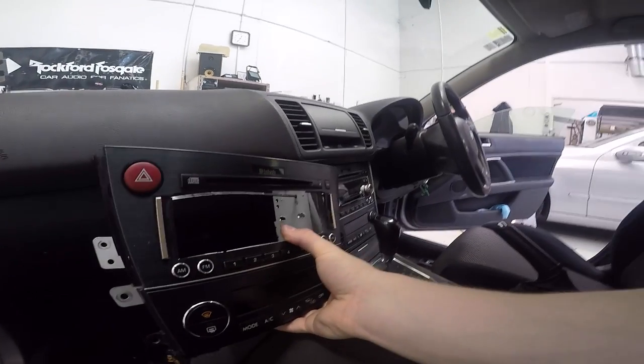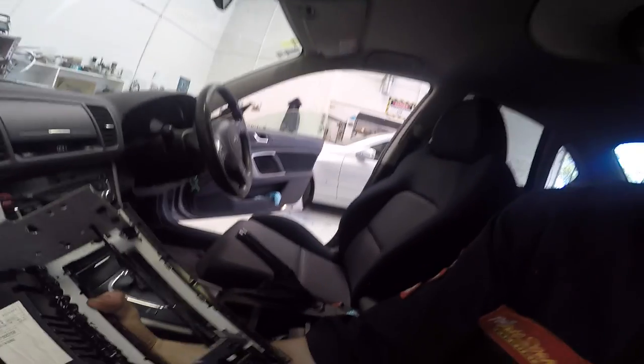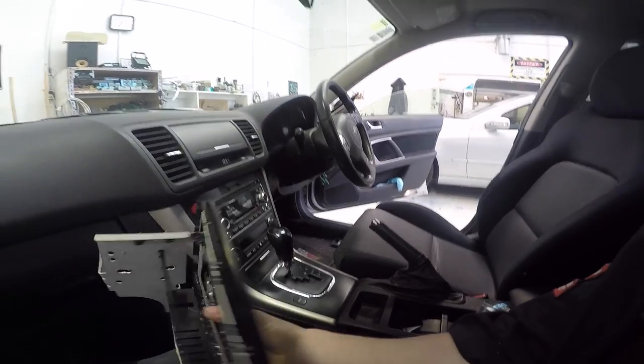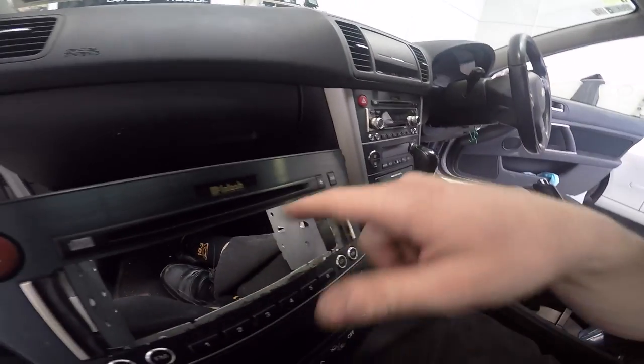It's the exact same thing - conveniently, it's the exact same unit. Except I have butchered it. I've taken all the guts out, cut holes, siliconed it, and everything like that. I've absolutely destroyed the thing, but what I've done is made it possible to put a single-DIN stereo in here.